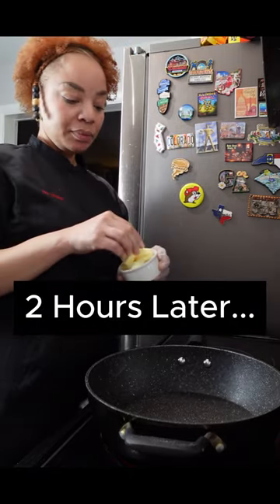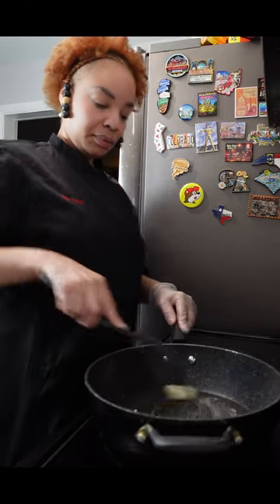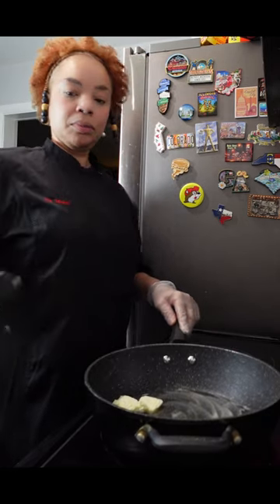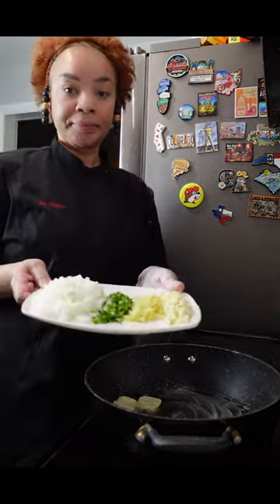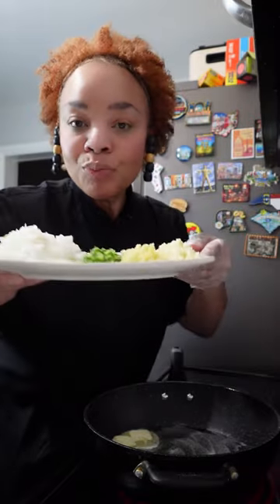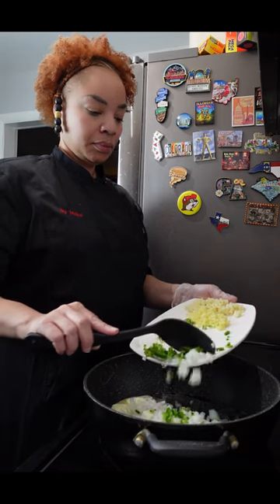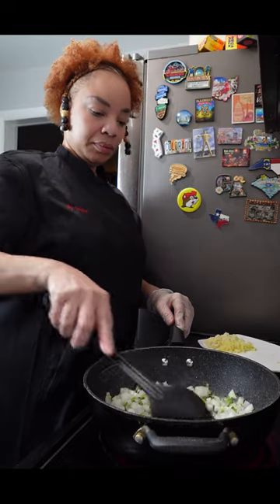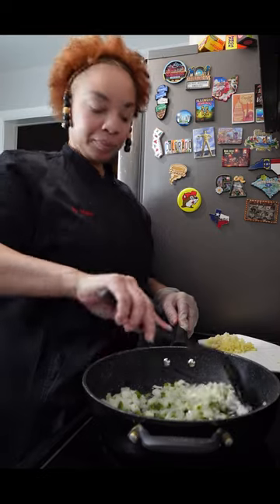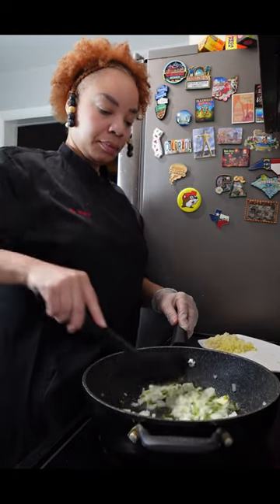The chicken is done marinating — let's get started on this dish. We're going to put two tablespoons of butter in a skillet and start cooking our aromatics. Aromatics are vegetables and herbs that add really nice flavor to a dish and they also smell wonderful while you're cooking them. We're going to start by adding our onion and our jalapeño first because they take longer to cook. Do not add the garlic and ginger yet because they don't take as long to cook.